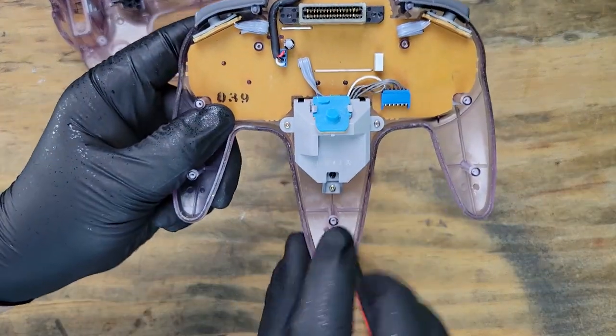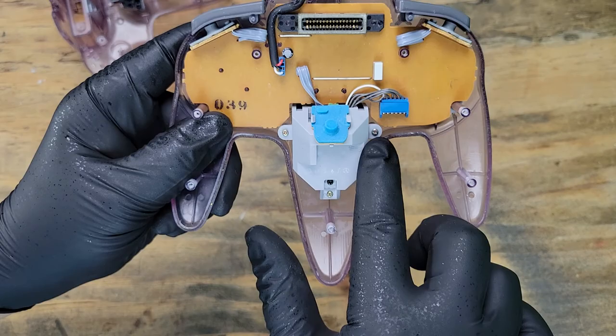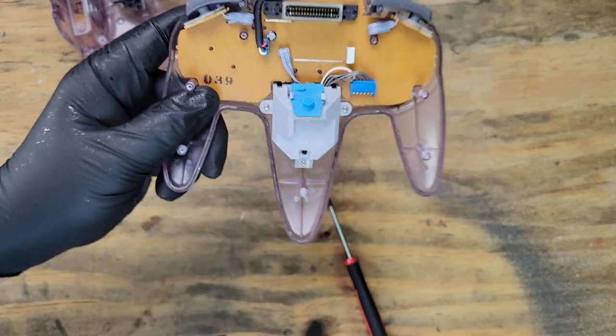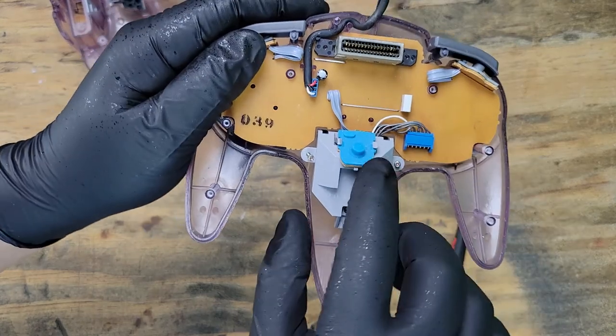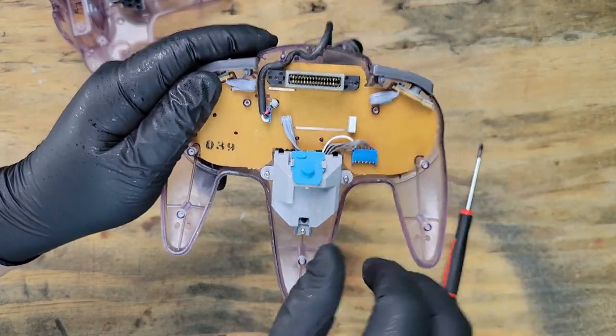Now there's three more screws holding the joystick in. Here are two clips holding the Z button in place. We'll also disconnect it from the main board.